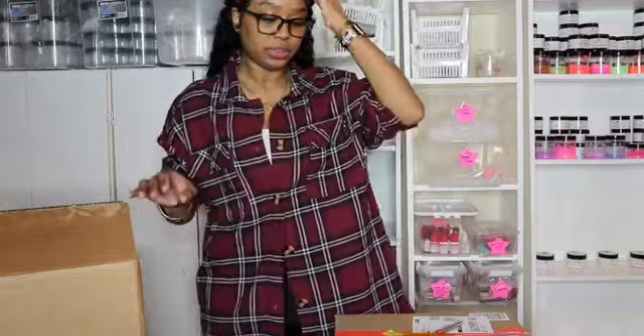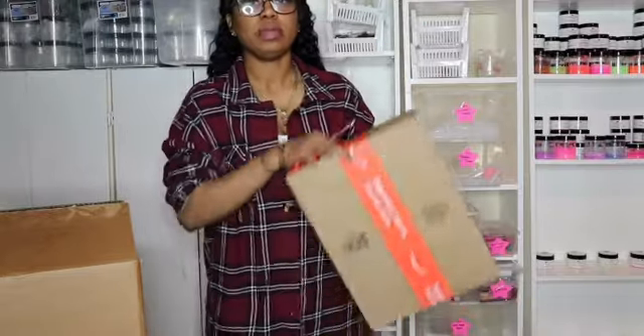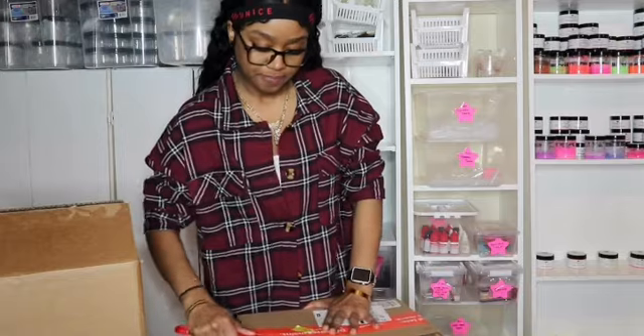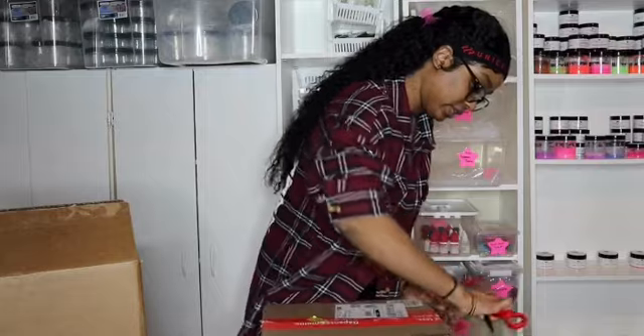We're gonna unbox the Amazon box right here. I had to order some things quickly yesterday on Amazon Prime. I don't know where my box opener is, but I had to put it up.